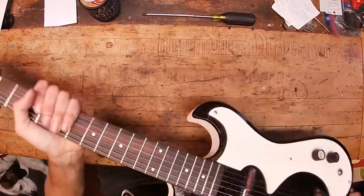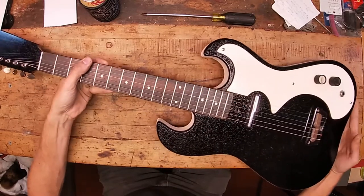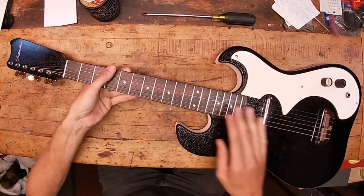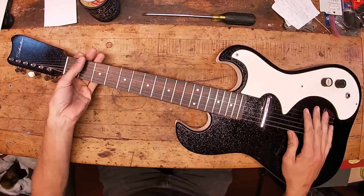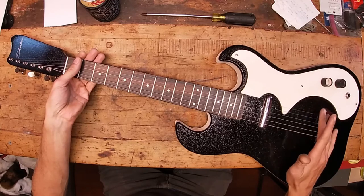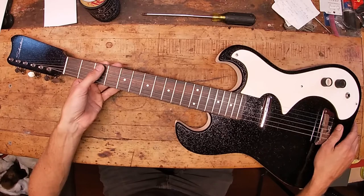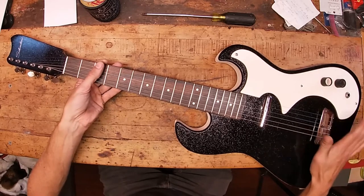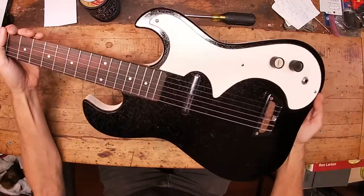Hey guys, today I've got an old Silvertone Danelectro 1448 electric guitar. I did a demo video on this but I wanted to do a teardown video and kind of show some of the quirky things about the guitar. So first off, before we take it apart, let's just look at it.